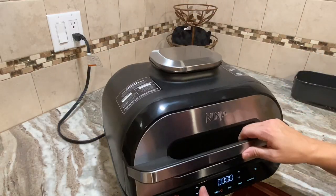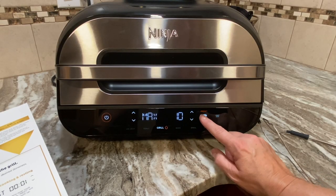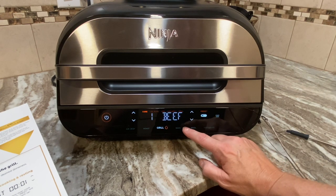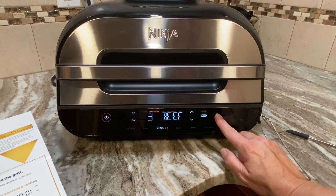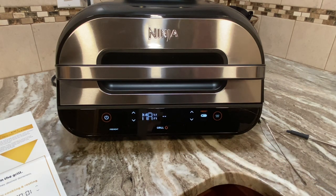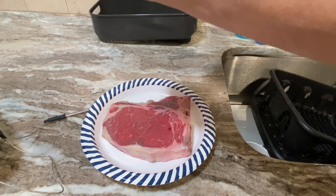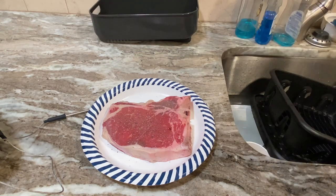I'm going to lower the lid and select Grill on Max because this is a very thin steak. I'll press preset Beef and select medium rare — level 3 — then hit Start. It's preheating now; it seems louder than the traditional grill. All I'm going to do to my steak is salt and pepper — you guys can season it any way you want.